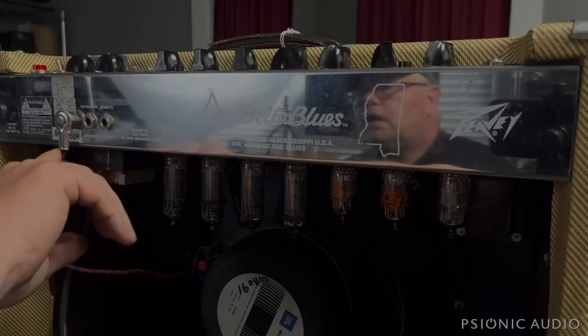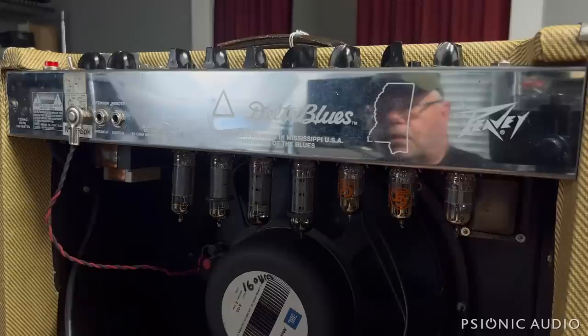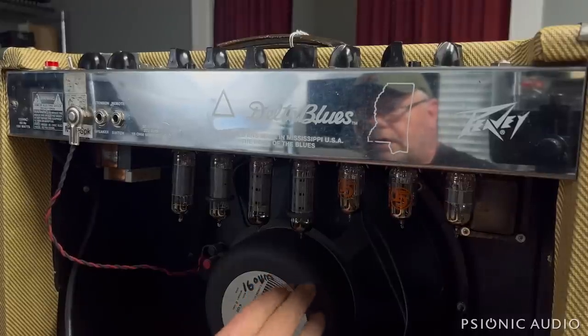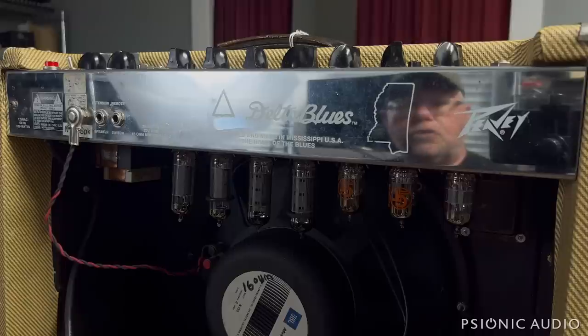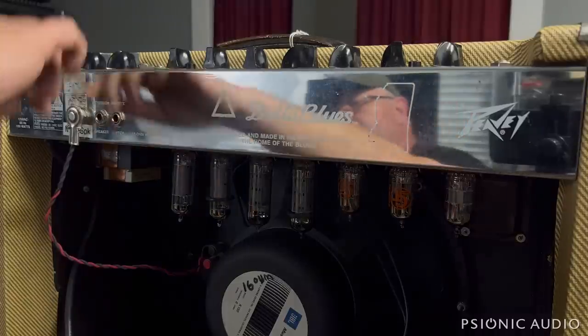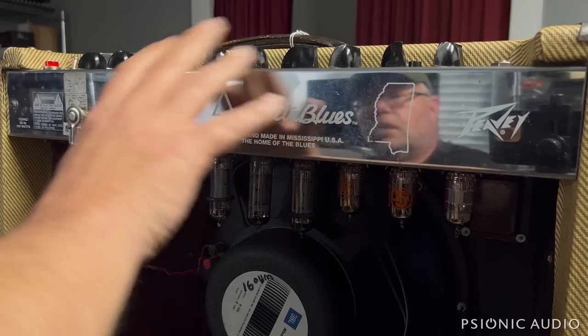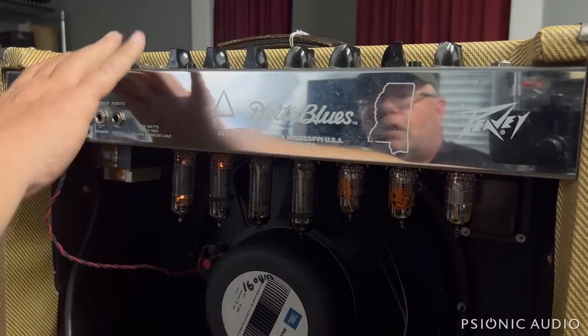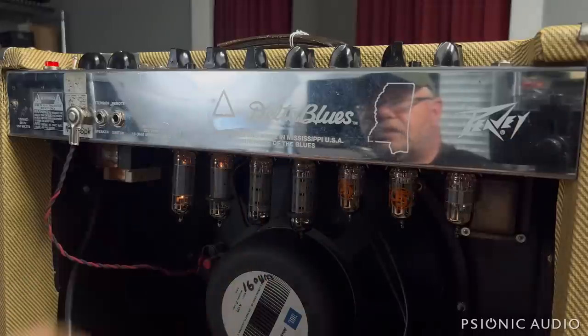Hello everybody. Here we've got a PV Delta Blues loaded with a great big JBL, and the ticket says a little noisy, general checkup. So let's power it on and see what 'a little noisy' means. I've got the volumes off, reverb off, tremolo off, treble, middle, bass at noon on the clean channel, boost out.